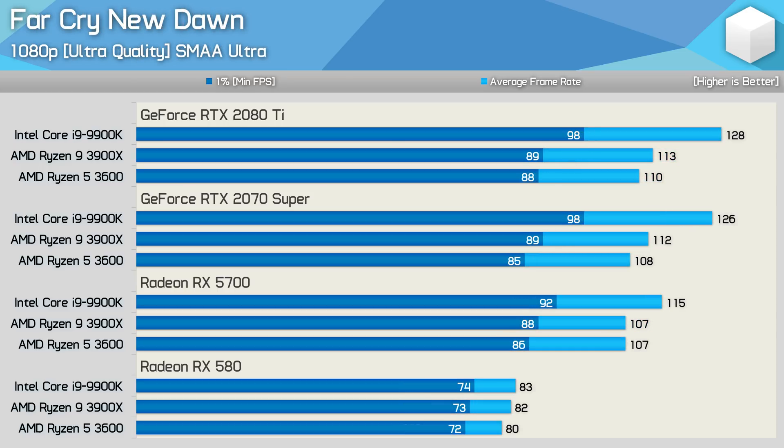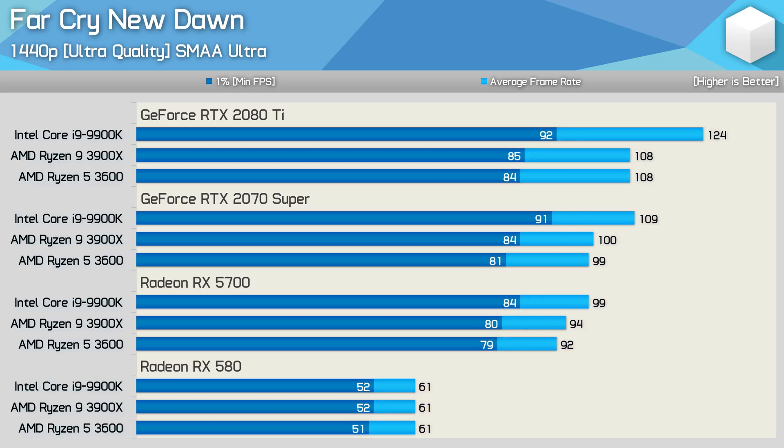Moving on to Far Cry New Dawn, first up are the 1080p ultra results. We're very much CPU bound at 1080p, even with the RTX 2070 Super. The 1% low performance is similar with the RX 5700, but it doesn't push averages quite as high. Once we drop down to the RX 580, we're almost entirely GPU bound and all three CPUs delivered a very similar result. At 1440p, the margins are still similar with the RTX 2080 Ti but close up a little with the RTX 2070 Super. Very little difference between the CPUs can be seen with the RX 5700, and again the exact same performance with the RX 580.